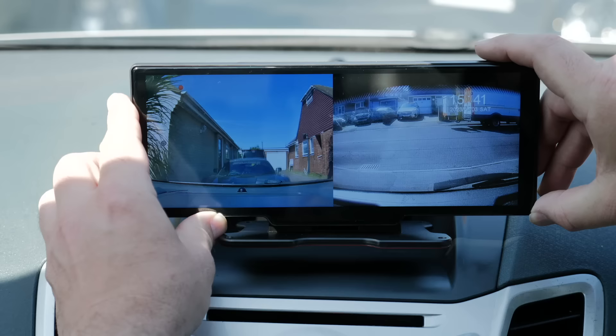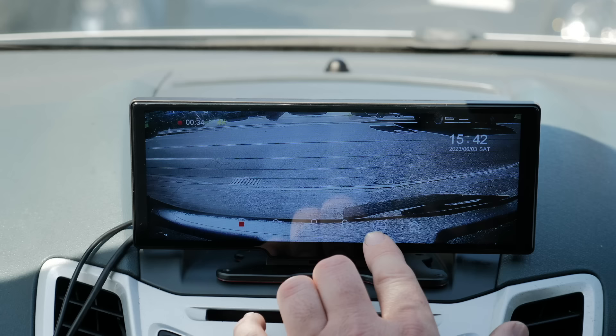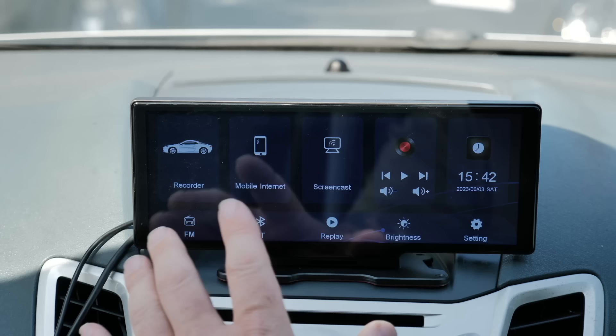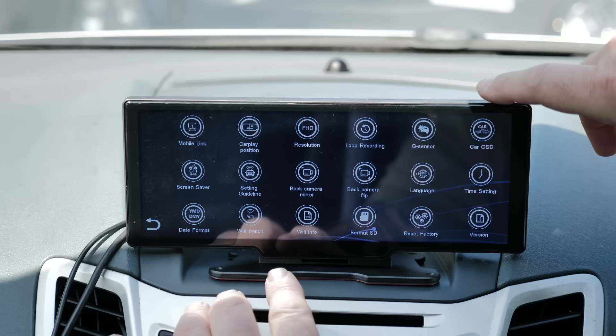Along the bottom of the screen there are various options: you can switch between front camera, rear camera, or both. There's a microphone on/off button to mute audio recording, a snapshot button to capture a still, and a lock button to protect the current video clip. From the home screen you can press replay to review any of the previous recordings.